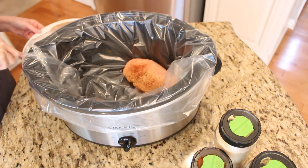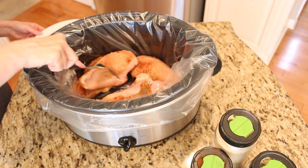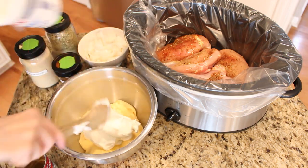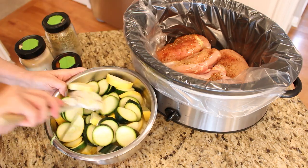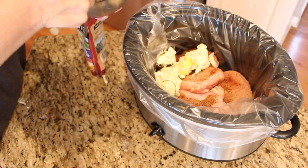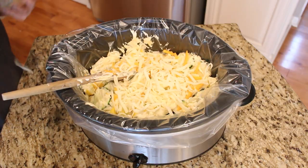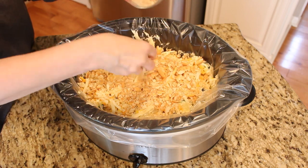Start by putting your chicken in the crock pot. I always season my meat really well before putting it in — adding a layer of flavor always gives you a better result. In a large bowl, mix together the two cans of cream of chicken soup and a 16-ounce container of sour cream. Add your chopped onions and sliced zucchini and summer squash. Season with garlic powder, Mrs. Dash, paprika, and a couple shakes of hot sauce. Spread it on top of the chicken, add shredded cheddar cheese, and cover the whole top with crushed Ritz crackers. Cook on high for four hours or low for eight hours.